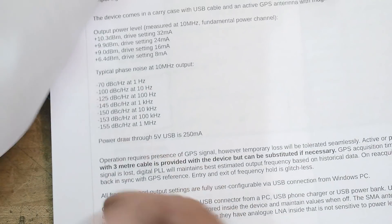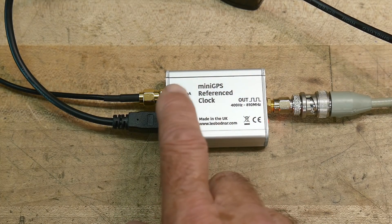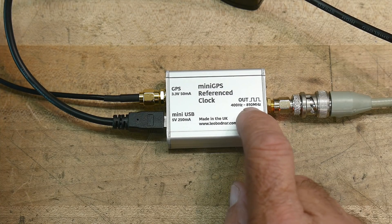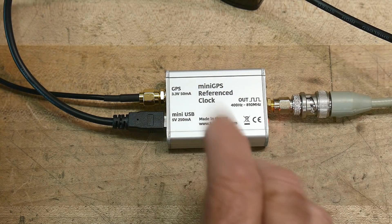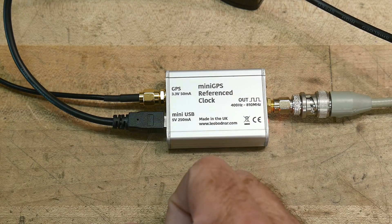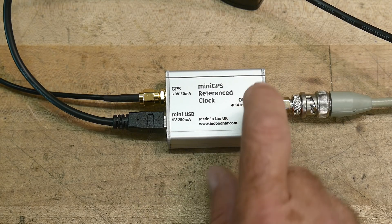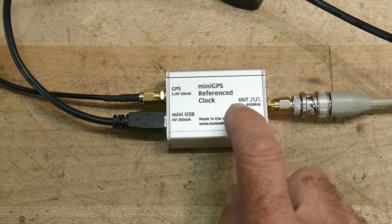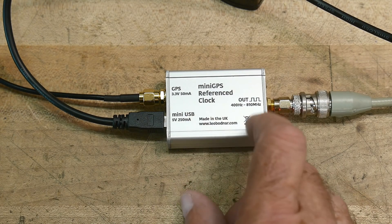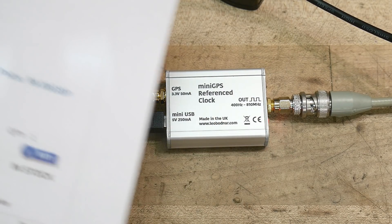There's software also, so you hook it up USB and you can talk to this thing and configure which frequency you want to have output. It's programmable between 400 Hz and 810 MHz. It's programmed to 10 MHz, which is what I want, so I didn't touch it. I did play with a couple of settings though, because I was getting strange readings on my other frequency counter and the output frequency seemed to vary depending on what the output drive level was. You can change the output drive level from 8 mA, 16 mA, up a little bit higher, and it seemed to be the most accurate at low drive levels — at the 8 mA drive level.